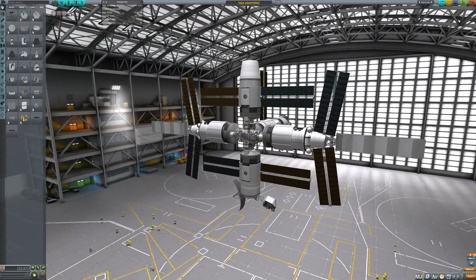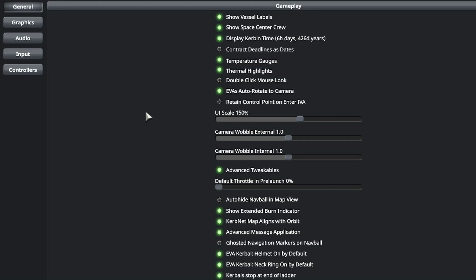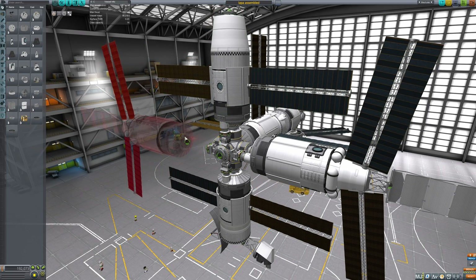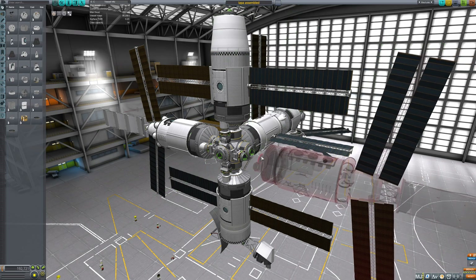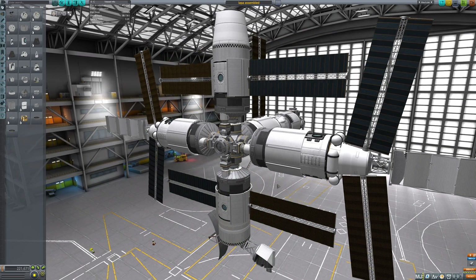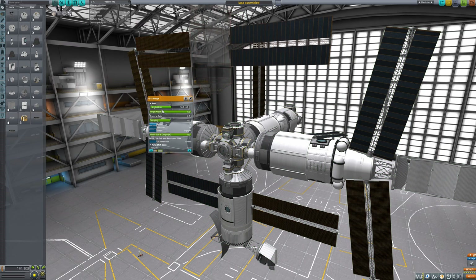An important step is to make sure that you have advanced vehicles enabled in the game options. We have one core module with the active system, while 4 connected modules would be passive. This is opposite of what was done on Mir Space Station, but it is easier from a gameplay standpoint to do action groups and call controllers on one single module. We are launching the brains of the system with the first module, and the core of the robotic arm is one hinge and one servo — that is all you need to make movement in two axes.